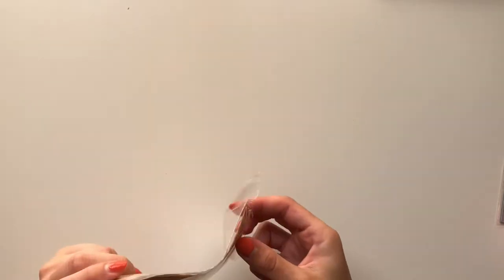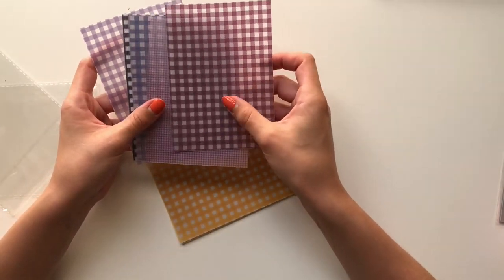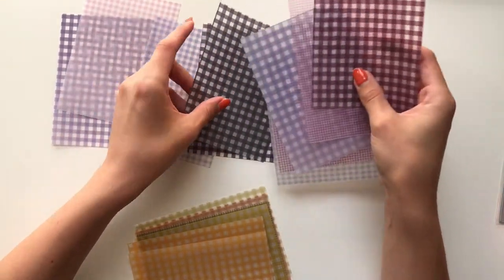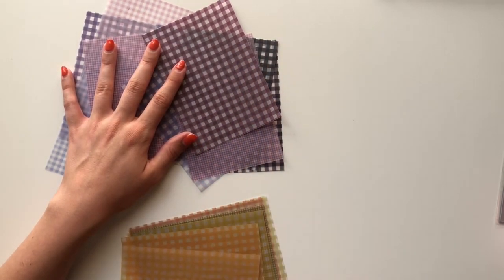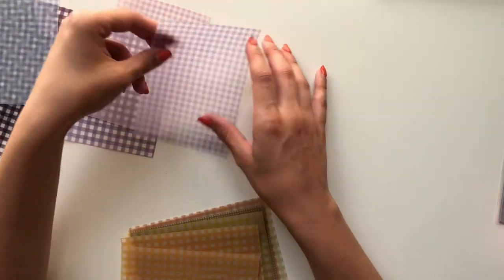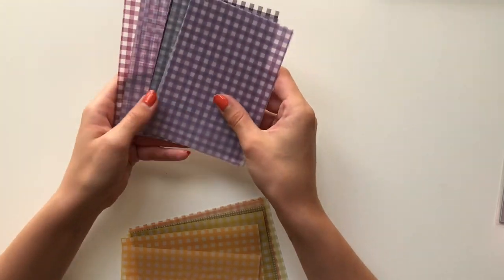I've got about three huge boxes filled to the brim with stuff. The first thing I'm going to show you is AliExpress. I bought a few bits and bobs from Ali. The first thing I received were these vellum sheets — there were more in each packet but I've already used some. Basically these are just kind of like gingham patent vellum sheets in all sorts of different colours. I'll link all the AliExpress products down below.